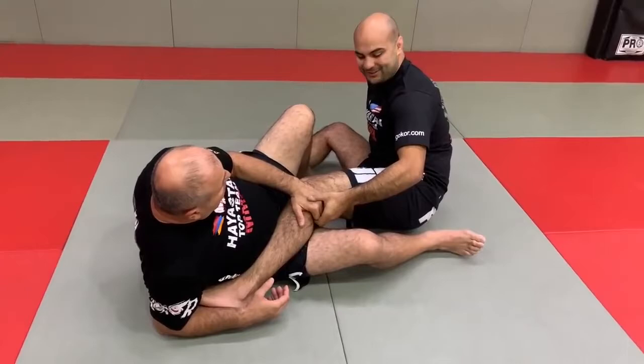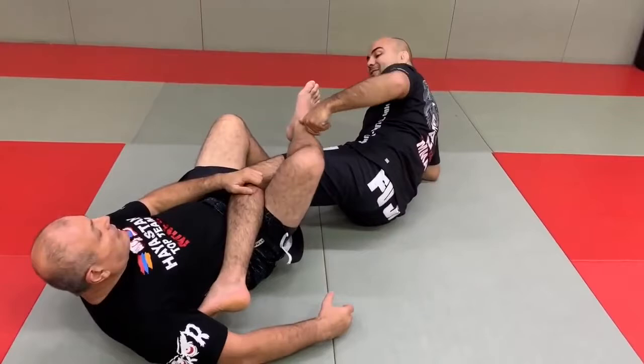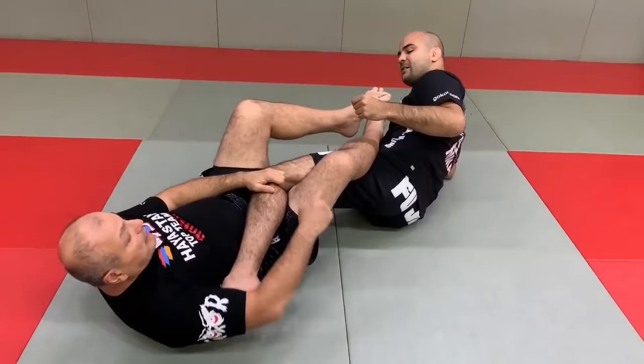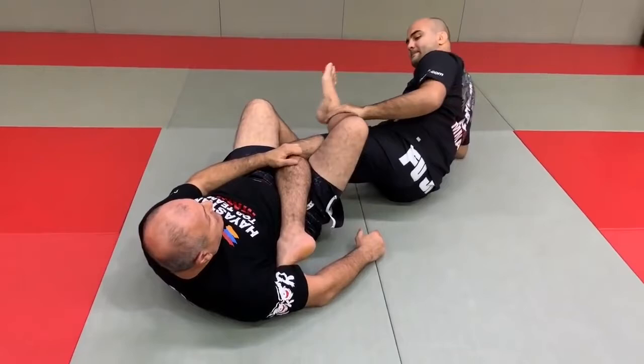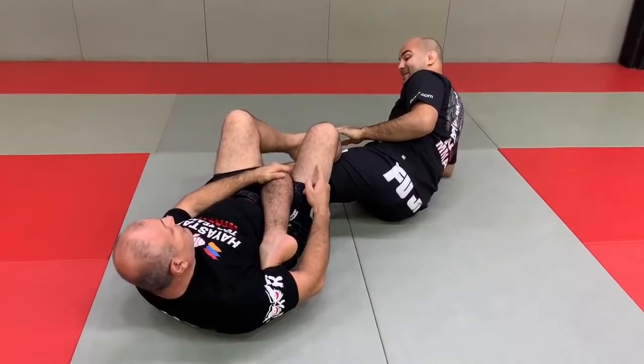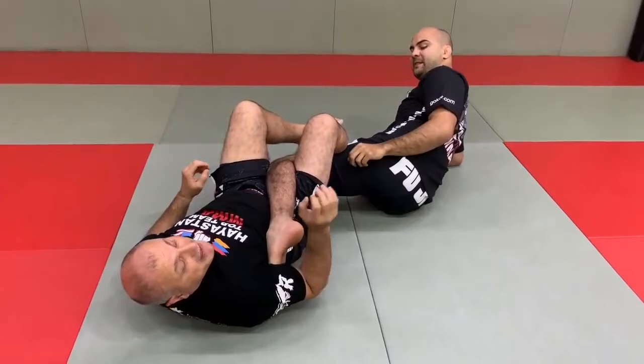So guys, these fingers here in this spot — this is really, really the place. When you put your leg over here, it creates a ton of pressure. If a lot of people put it like this, there's no pressure. But if you push this down to his main muscle here, then you lock this here — you feel the pressure now. I'm moving down and I don't even have a heel hook yet, and I can make him tap. You understand the pressure already.